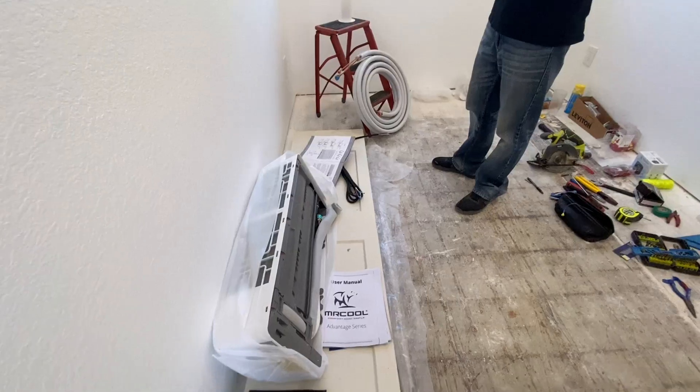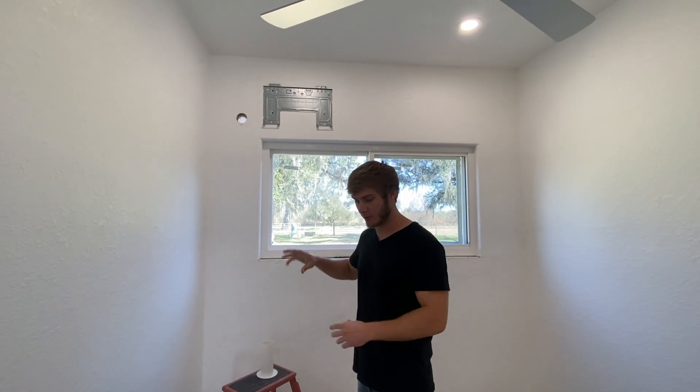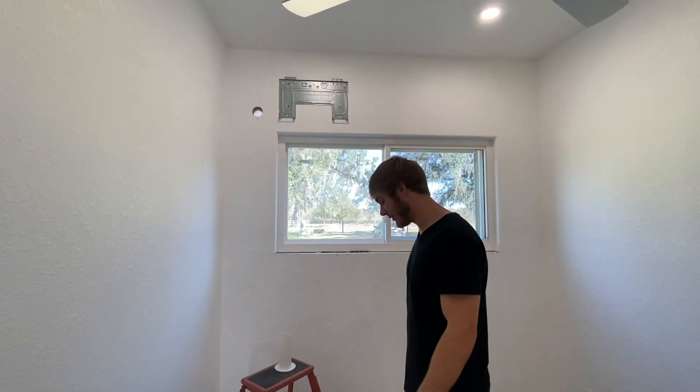We've been messing with it the last couple of days. The mount is mounted and it's pretty much ready to be hung up there. I got to put these copper tubings on. Once I make those connections, we'll run it through, hang it up there, and also run the drain pipe and the control wires through there.